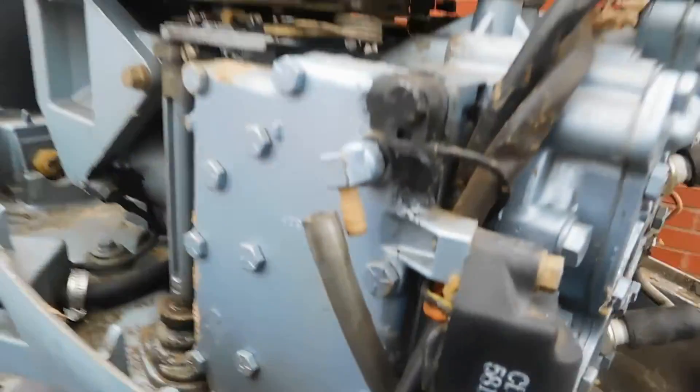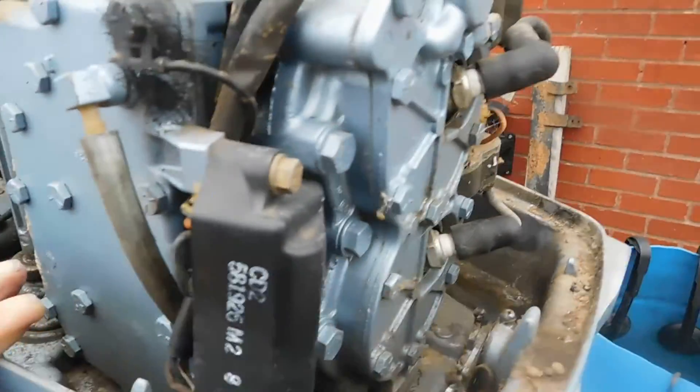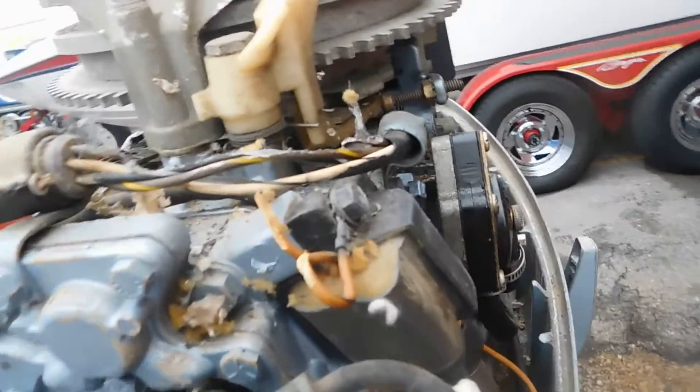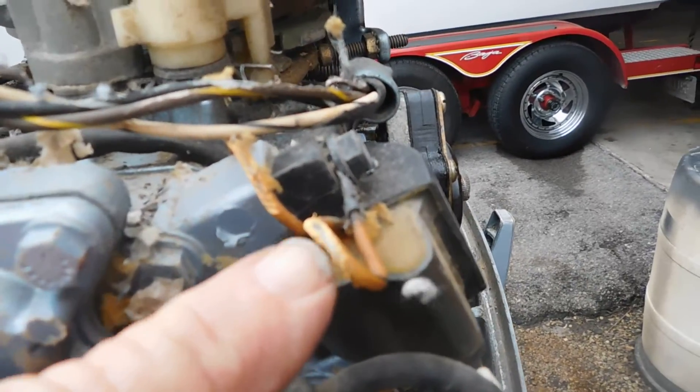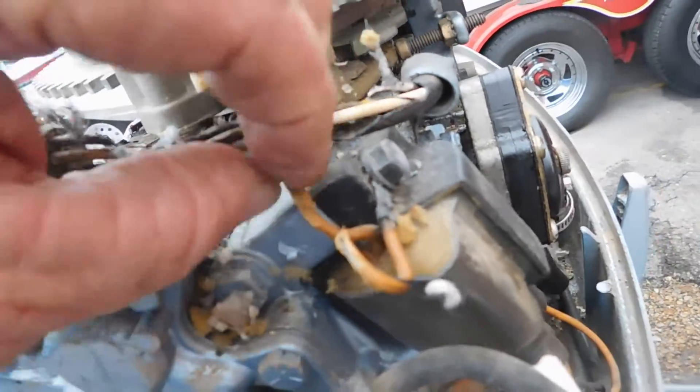Someone's been living inside of there. This was off, but all of that was piled up on the spark plugs. Someone's been living inside — as you can see, that one's chewed, and that's chewed. But that's a coil wire.